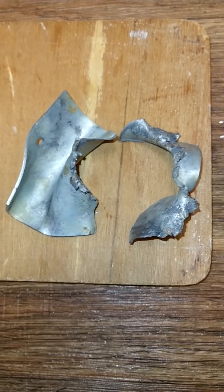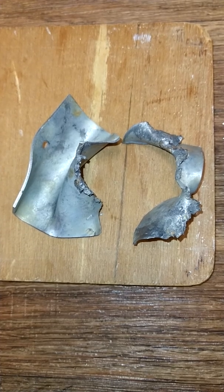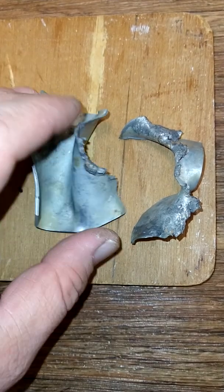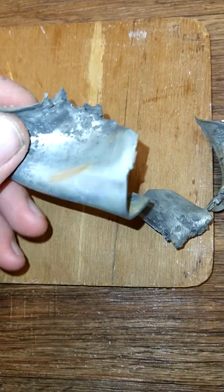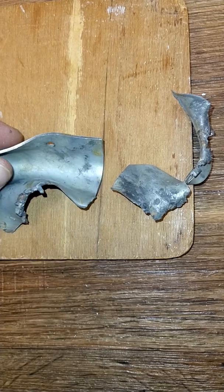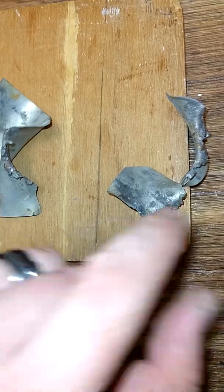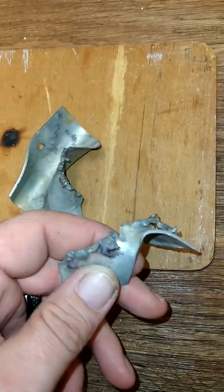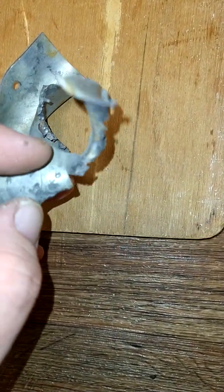Hey everybody, welcome to the Chaos Factory. In the last video I said I would be happy if I made a little mark on this plate, and I just can't really believe what I did to it. This was a very successful detonation. These were the only pieces I could find - I did have a green wire attached to this plate via this hole. I spent 35 minutes digging through the sand and mud pit to find as much as I could, and this was it.